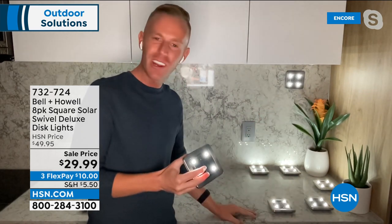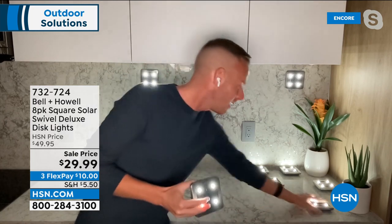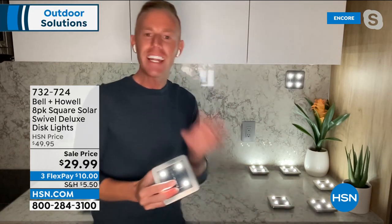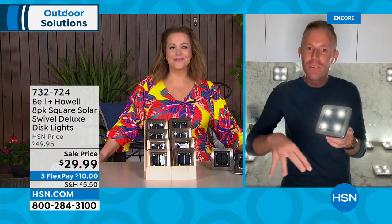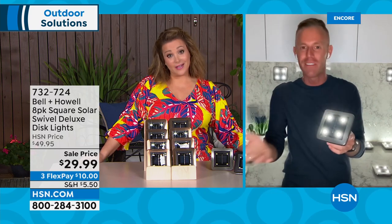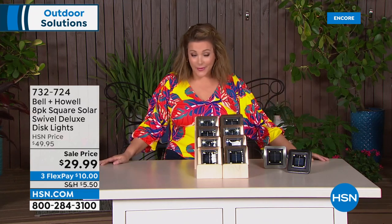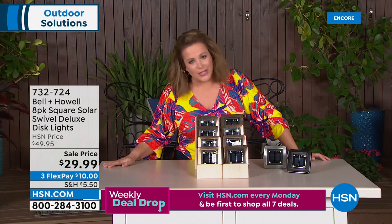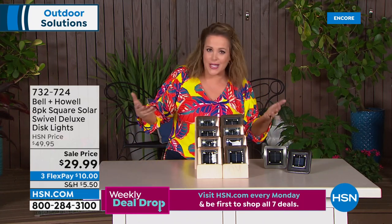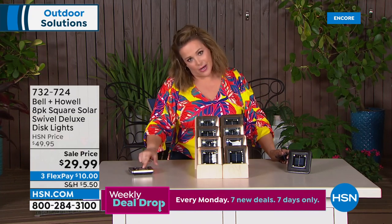If you don't like where they are, just move them anywhere. If you have commitment issues you don't have to worry with disc lights — literally move them wherever, and if you move house you take them with you. If you've paid for wired lighting you can't take it with you. You could even use them as part of an emergency preparedness kit.